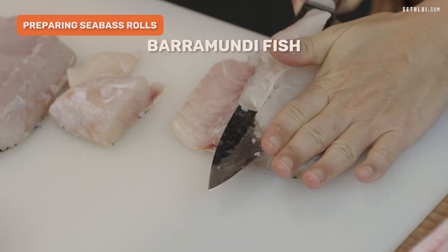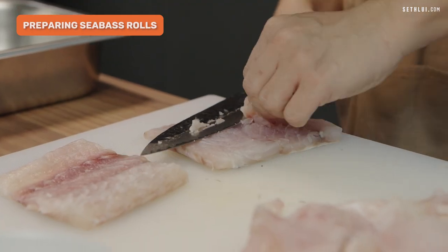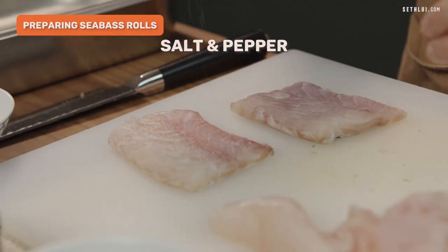So for the sea bass roll, I'll be trimming the fish and then taking the excess for my mousse later. I'll be seasoning my sea bass with just basic salt and pepper.